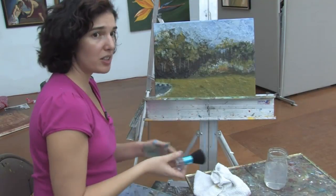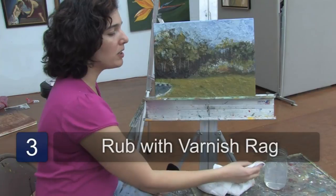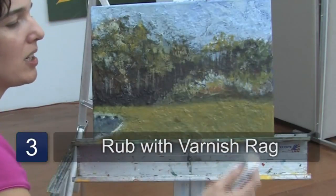The last thing you're going to do is use a little bit of the varnish solvent and gently rub the painting clean. This has been Angeline Marie. Thank you for watching.